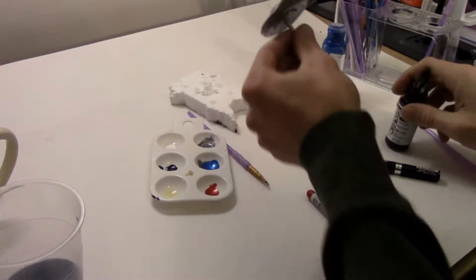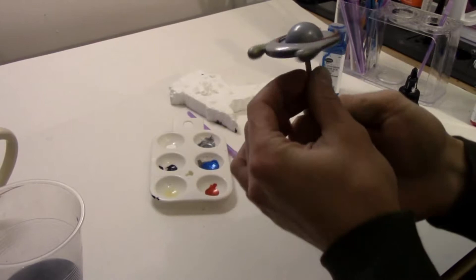I recommend washing your figures first. Check out my prepping plastics video if you haven't already. I've washed off most of the factory paint with this guy also.